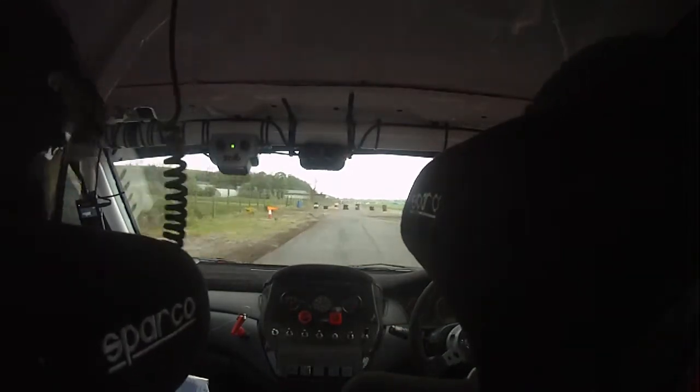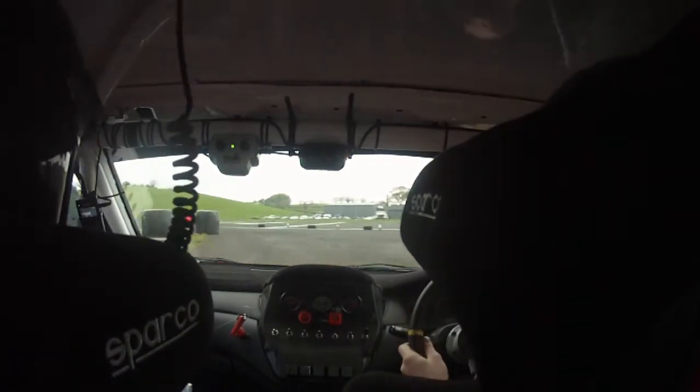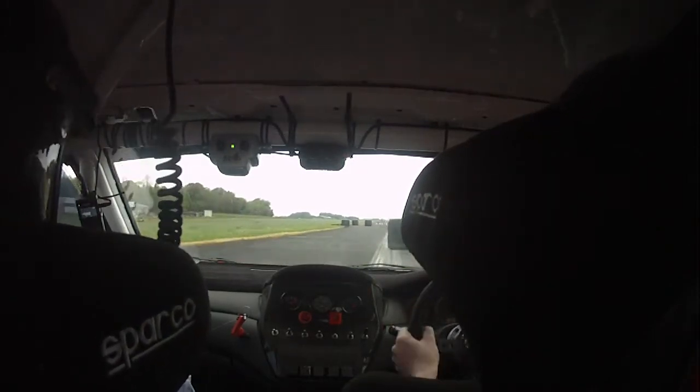Nice and neat here now, square right — watch the gravel. Wait for square left here now again, nice and neat remember. Then the chicane — watch this here, want to be more open.